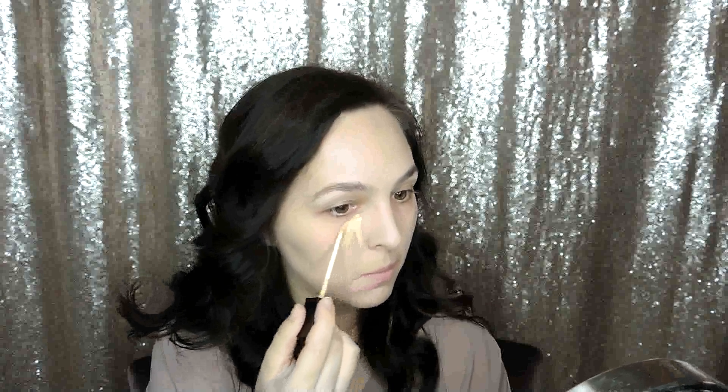Hey everyone, I'm going to be showing the color correcting concealer and how I use it. I start off underneath my eyes — I do have my foundation on already, by the way — and I just do like a little triangle where I pull down on either side of my nose. I also go ahead and prime my eyelids with this.